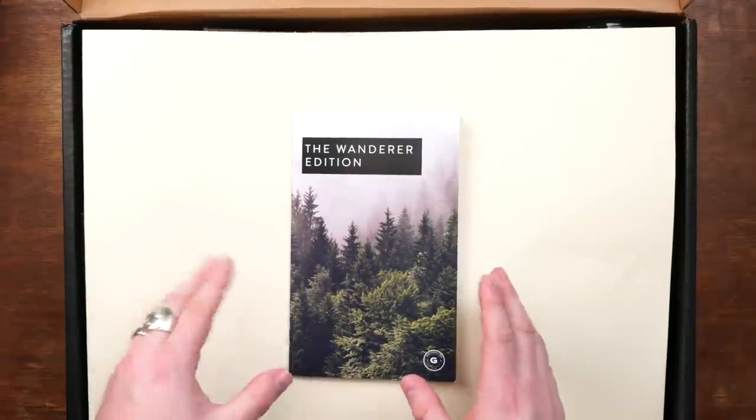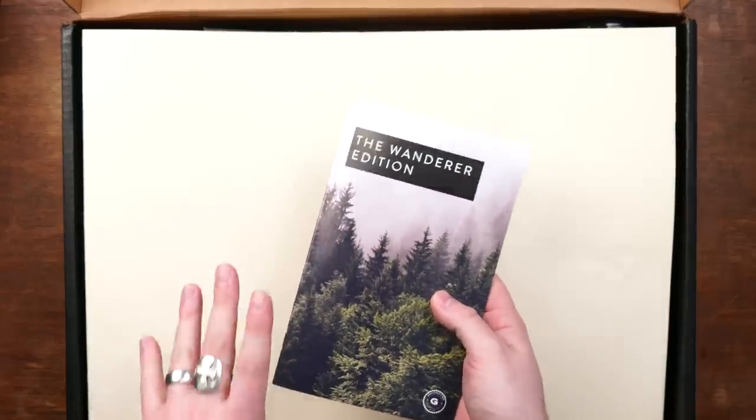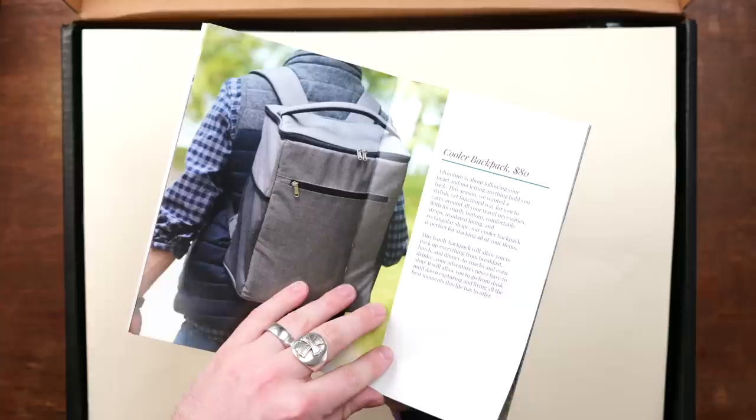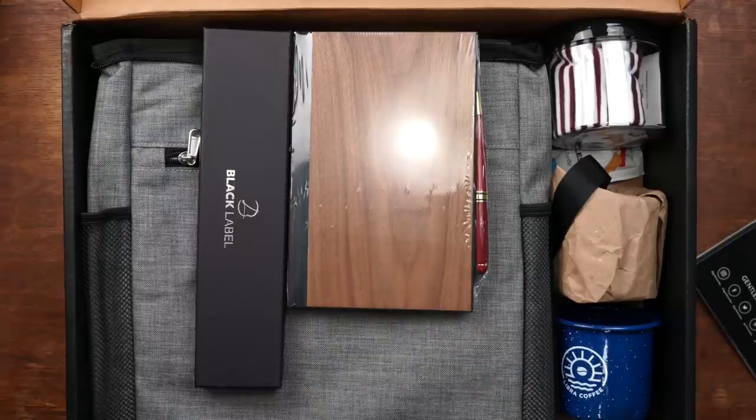Here we have the Premium Gentleman's Box ready for opening. Let's take a look inside and see what we got here. Remember, these are supposed to be better than the standard Gentleman's Boxes that we've been unboxing for months. We do have our little booklet here, and remember these always give us a peek about what is inside. Looks like this is an outdoor themed box. I'm not going to give away all the items by going through that, so let's look inside.